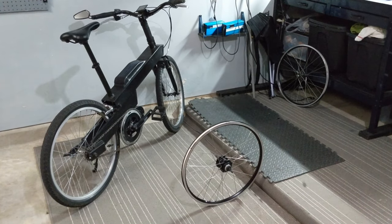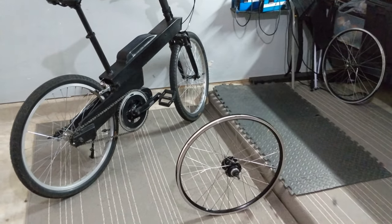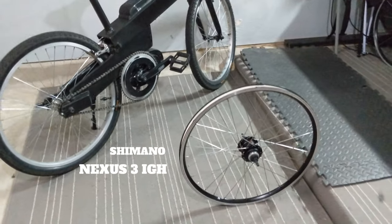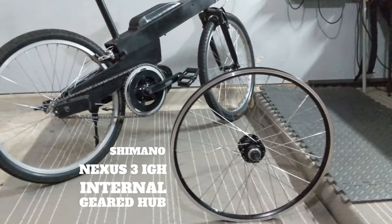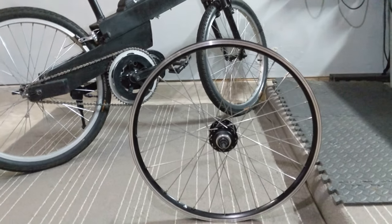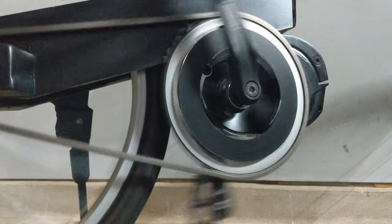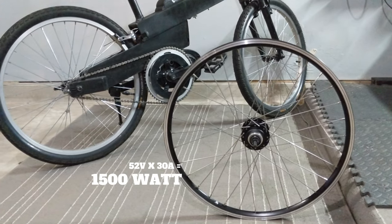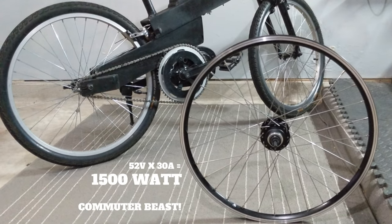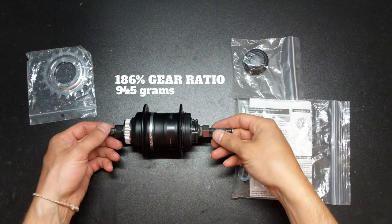I'm really excited right now because I just picked up my new three-speed wheel. I chose the Shimano Nexus 3 internal geared hub mostly because I need something strong and low maintenance that can reliably handle the Bafang Ultra. This thing is a beast. The Nexus 3 is known to be one of the sturdiest internal geared hubs. It's also surprisingly small and pretty light for an IGH.